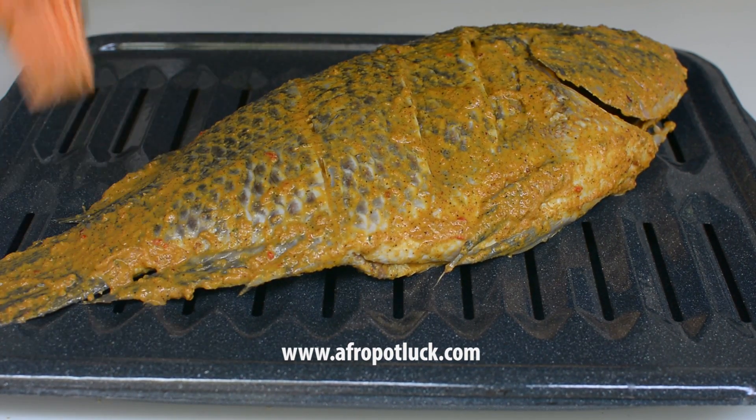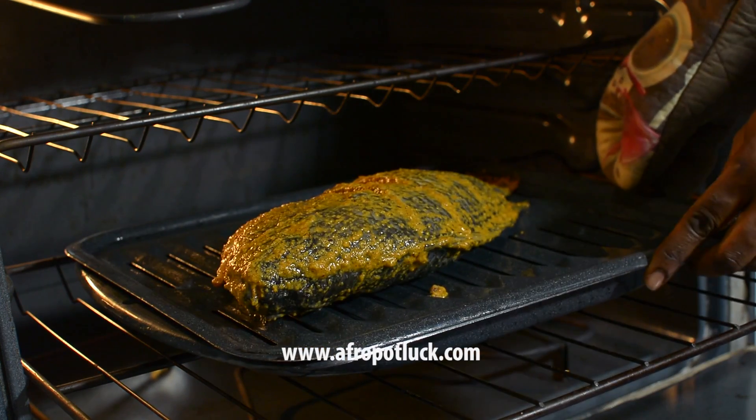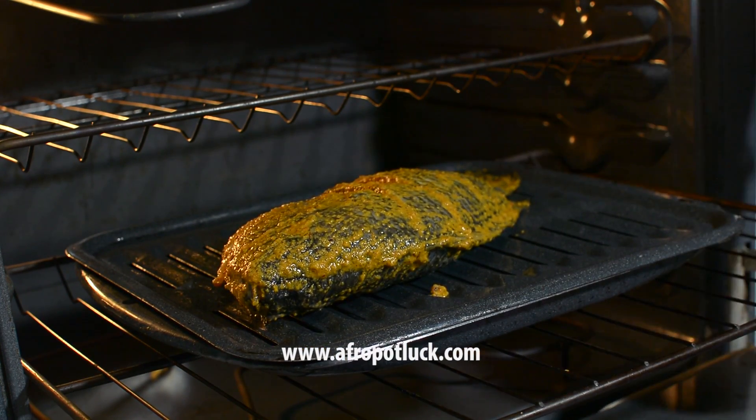Once that is done, I'm going to take this into a 350-degree preheated oven and leave it to cook for the first 15 minutes.